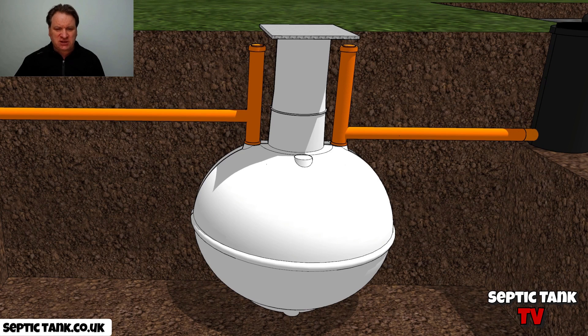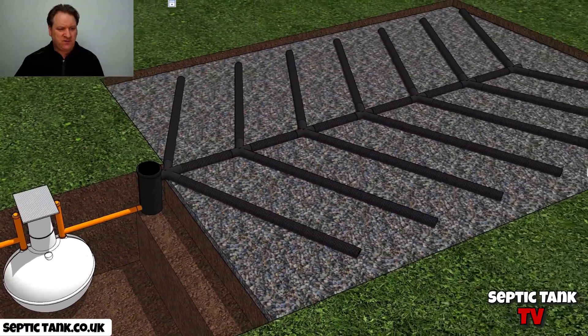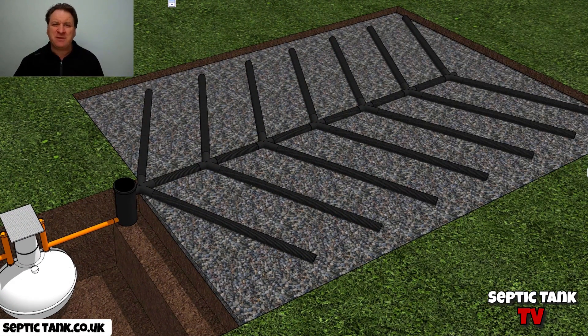So here we've got an onion shaped septic tank — pretty straightforward. And here we've got the soak away. This is a herringbone soak away attached to the onion septic tank.